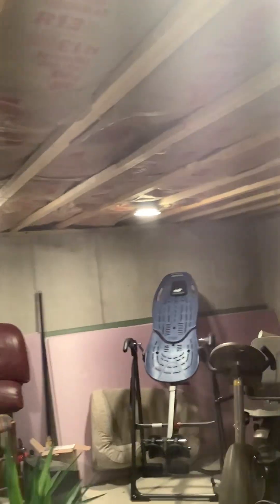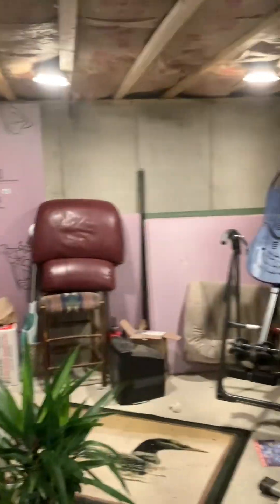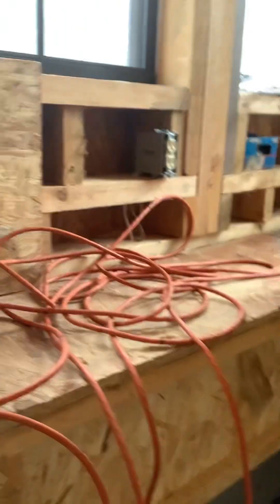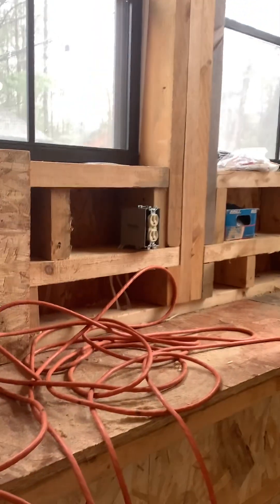We've got a lot of stuff in storage down here, but I did rough in the lights. This has been the project this week — I put this light switch in that controls the lights down here. I brought the wires so on this circuit I've got my GFI, and that's what starts it.